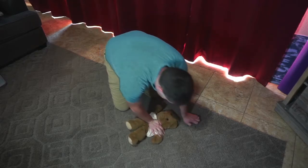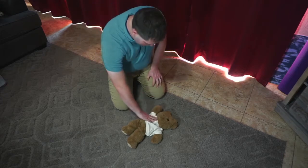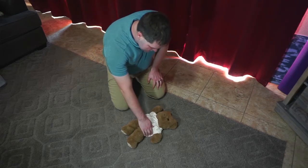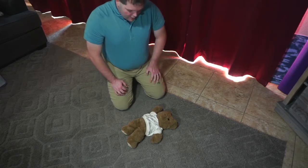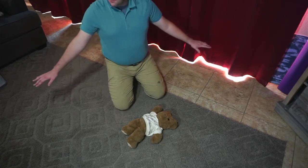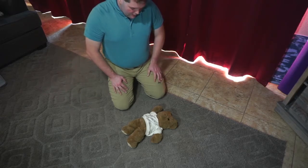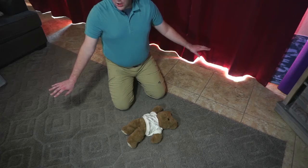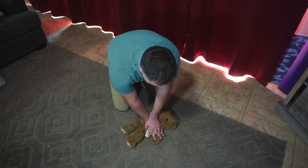All right, my AED has arrived. I'm going to turn it on, and I'm going to take the pads and put one on the upper chest and one on the side underneath the arm. I'm going to have the AED analyze the heart rhythm — make sure nobody is touching the patient. Everybody stand clear. It's advising shock. It's charging. Everybody clear. We're going to shock. Press the shock button on the AED and immediately resume CPR.